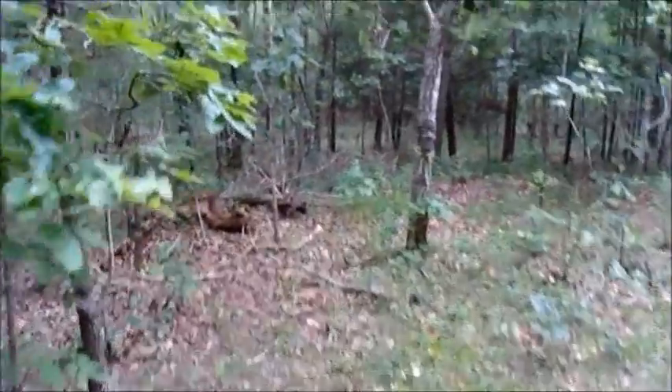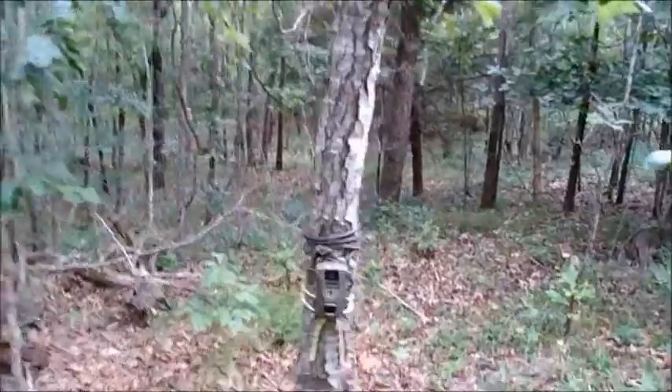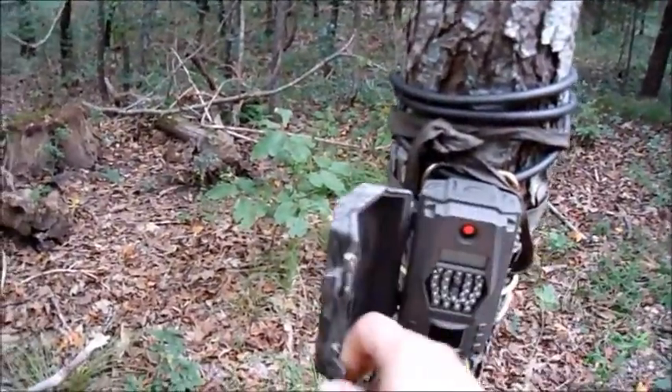On my last Trail Camera video, I typed and let you all know that this is no longer working. Well, I got a Trail Camera at the house that pulled the same thing, so let's see if we can fix this.